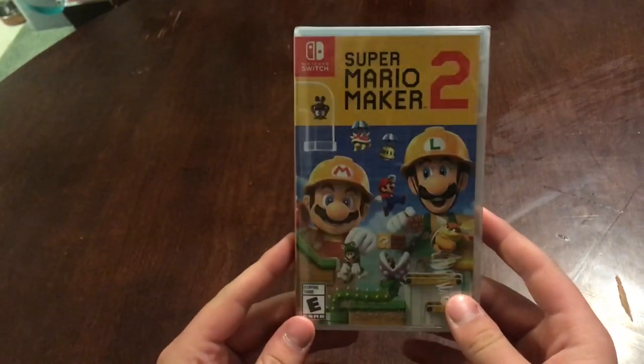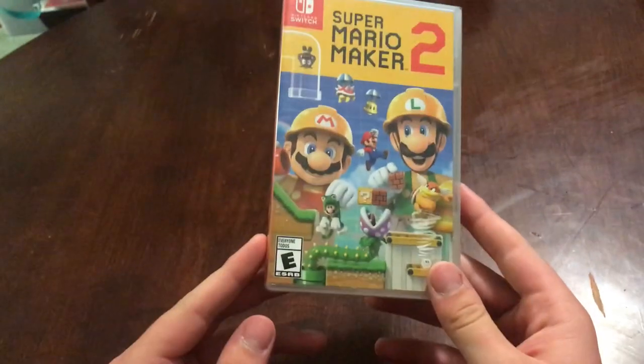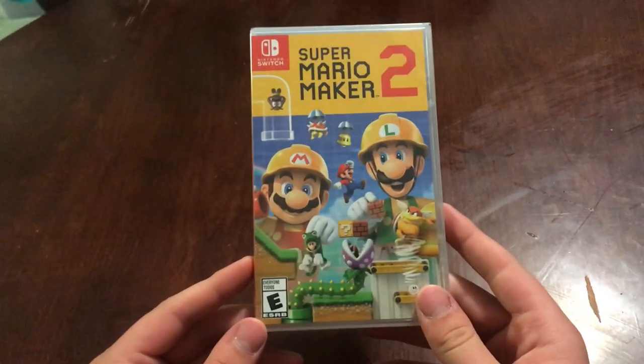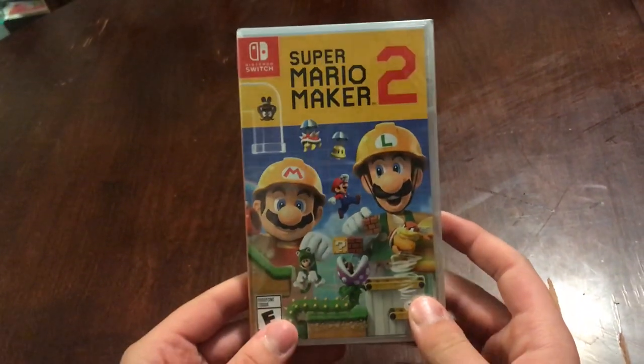Hey, what's up guys, it's Warrior and today we are unboxing Super Mario Maker 2. Quick story about this — I was supposed to get this game the day it came out but Amazon was stupid and didn't ship it, so that's why we aren't getting it till now. But that's okay, anyway, as we look at the box out here...